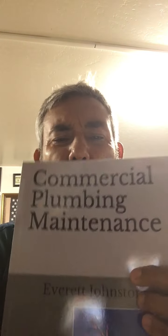Hello there, this is Everett Johnston, your friendly plumber. What an exciting day — we're going to go through a chapter in this book, page 66, which discusses more in depth how to clean drains.